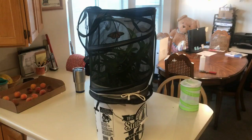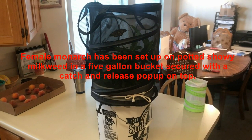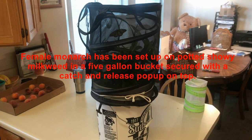We have now secured the bottom of the catch-and-release pop-up cage to the five-gallon bucket, secured it with some string. I can now zip this shut and then place this next to a window.